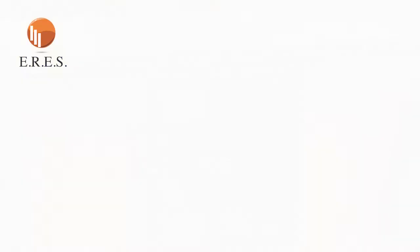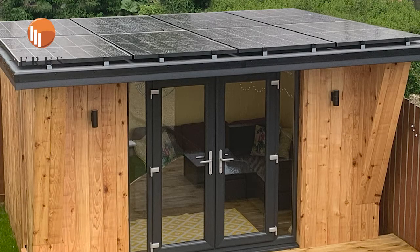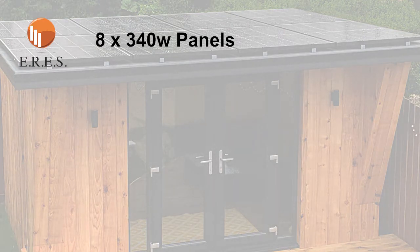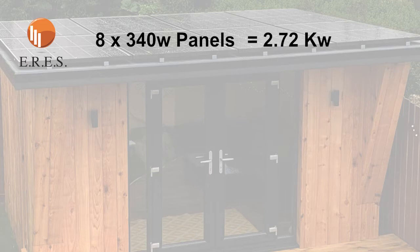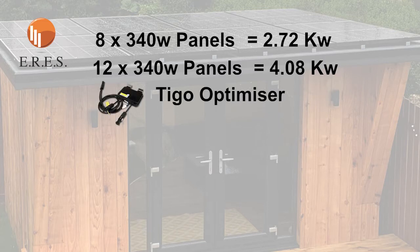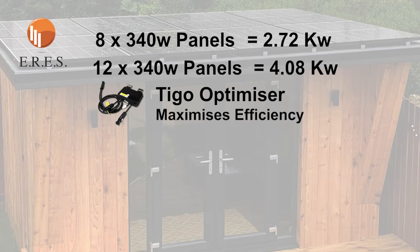Let's have a look at the actual kit you're getting with these buildings. With 340 watt panels on the roof, there's an 8 panel and a 12 panel version. The 8 panel version gives you 2.72 kilowatts of PV, and the 12 panel version just short of 4.1 kilowatts. Each panel will have a Tigo optimizer — a very good addition to any solar system. They're not hugely expensive but they maximize efficiency, especially if you have any shading issues. As standard, you will have Tigo optimizers.